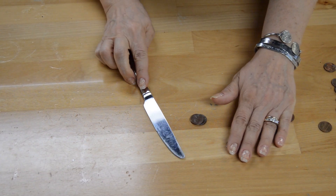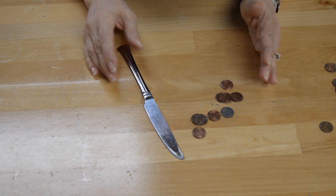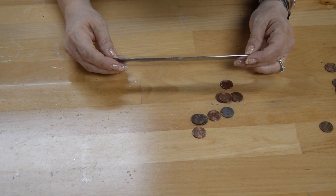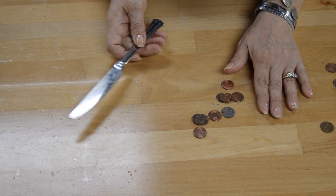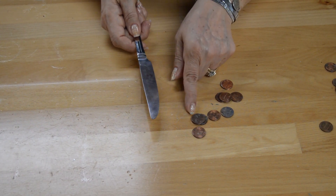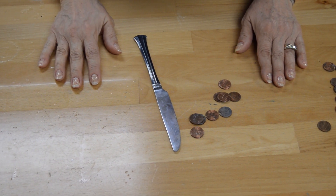And there you go! With that experiment you're also illustrating Newton's third law — for every action there is an equal and opposite reaction. When I pulled back, I had to go forward to have the momentum carry the knife to remove the pennies. That, my friends, is Newton's Tower.